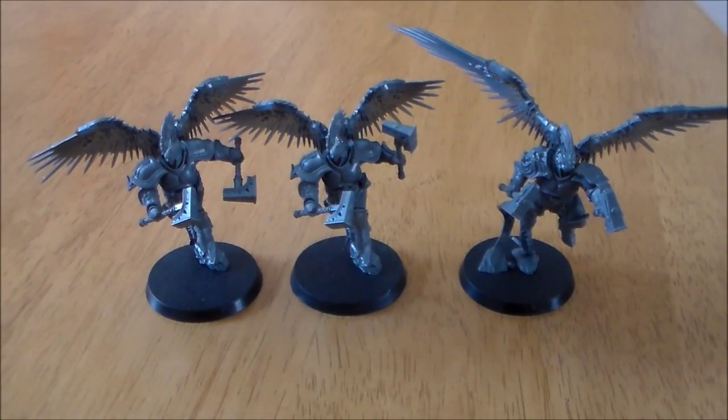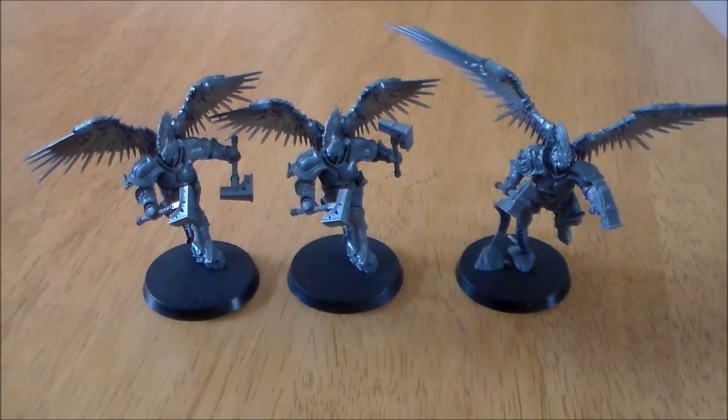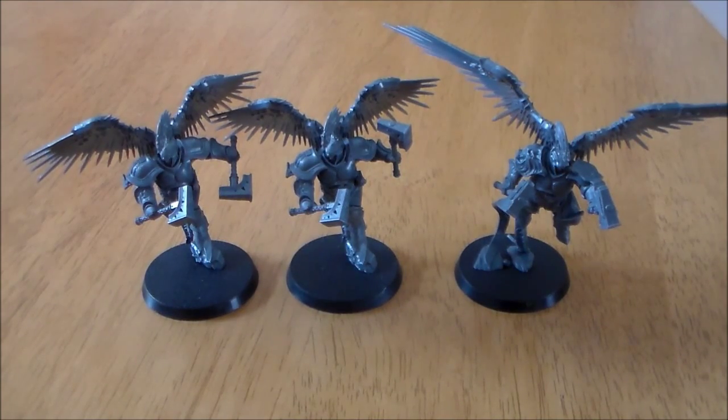Hey guys, Sponge Murphy here. So over the next couple of weeks I'm going to be doing a set of videos looking at the Age of Sigmar starter set box. I'm going to be looking at models or units from the box, looking at them in greater detail, sharing my opinion, and at the end of the video comparing them to other sized models. So what's up this week?